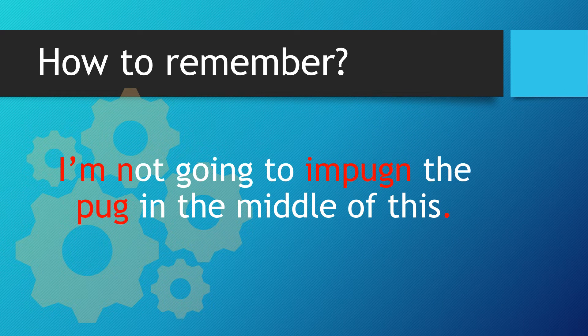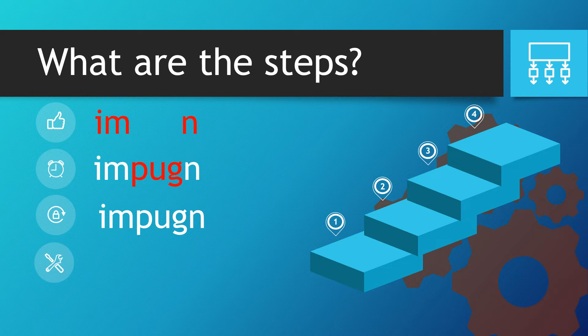I'm not going to impugn the pug in the middle of this. So what are the steps? How does that sentence help us? Well, we take the word I'm and put it at the front, and then the N from not goes at the end. And what's in the middle? The word pug. So we get the word impugn.